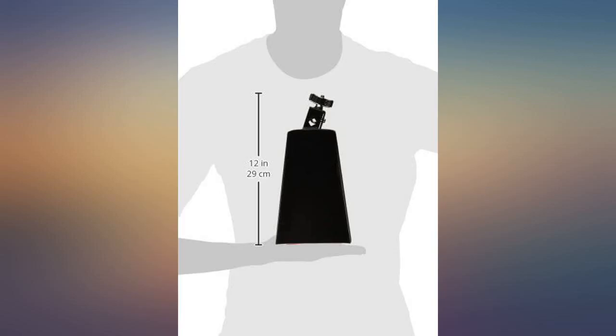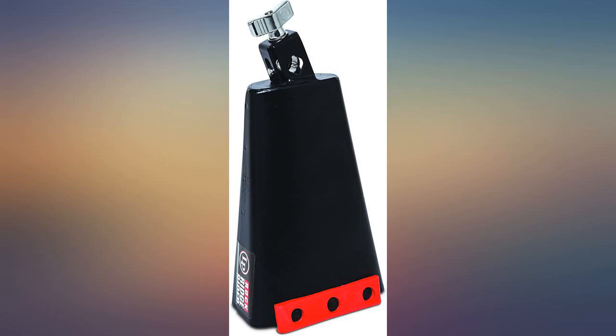It's the perfect tone that I needed to round out my kit. If you are looking for a cowbell with a loud and awesome sound, look no further.